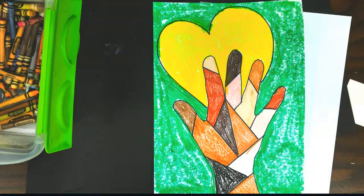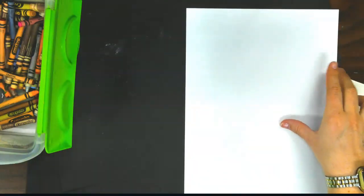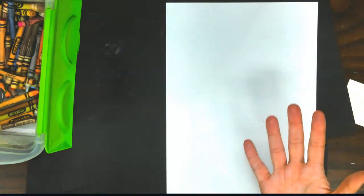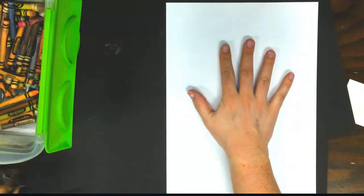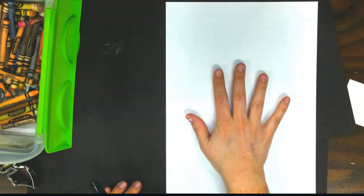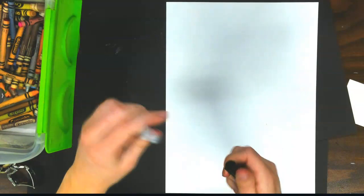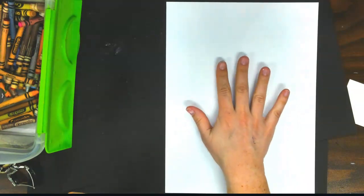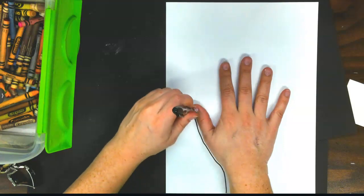We're also going to try to do our very best quality coloring, and let's get started. So we have a piece of paper, we've got a Sharpie marker, and we have our hands. We're going to have our paper up and down, and we're going to put our hands in the center of the paper. Now we're going to trace our hands. If this is tough for you, help a friend, or have a friend help you — work together.